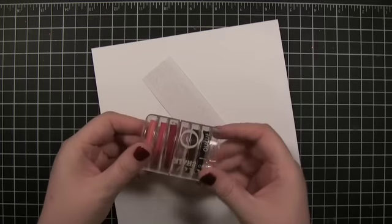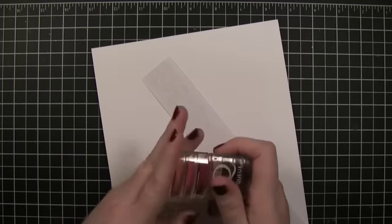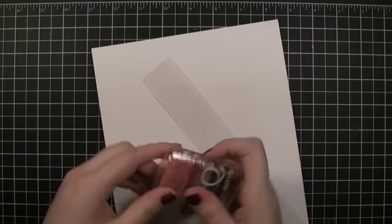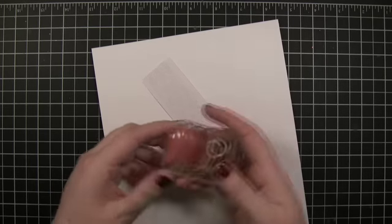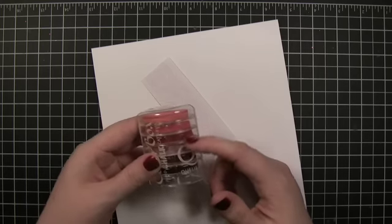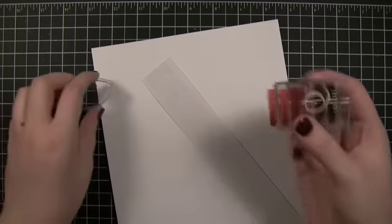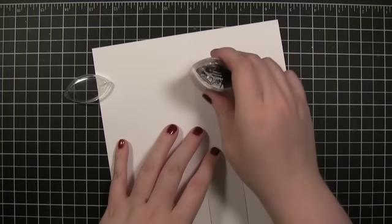I'm going to be using some Color Box Q Chalk ink. This is one put out by Hero Arts, and you can find it in the Two Peas store. It's a cool set of inks because it has a gradient of colors in it, so I'm just going to use each color in the order they're shown in the ink.